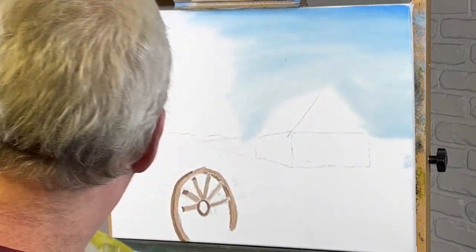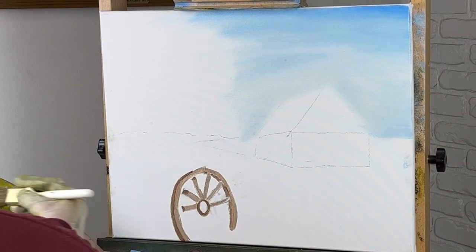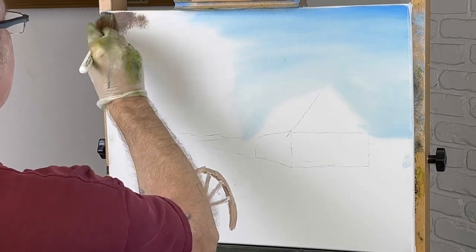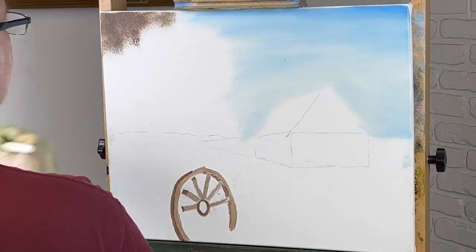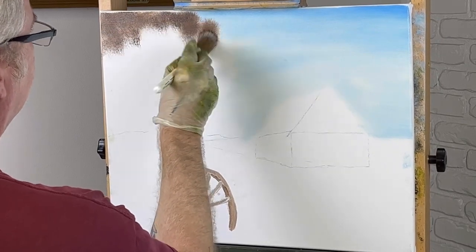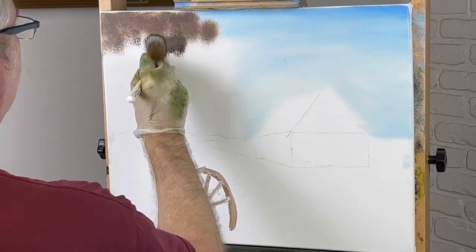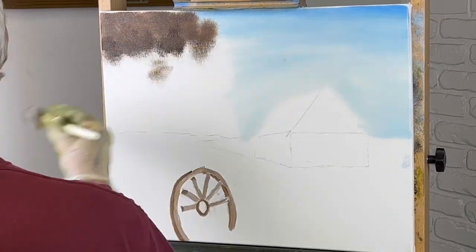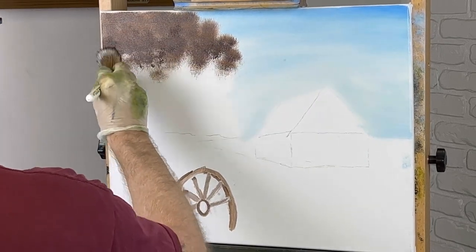Let me wipe this brush off. I might just use this same brush on these trees back here — they're going to be kind of distant trees. This canvas is all dry down through here, nothing on it. I'm just going to give the indication of stuff back in here, just some filler. This one-inch brush will do that pretty fast.